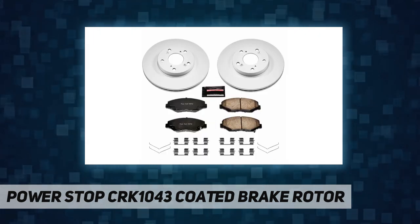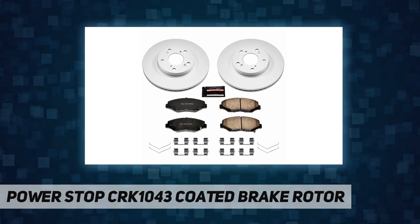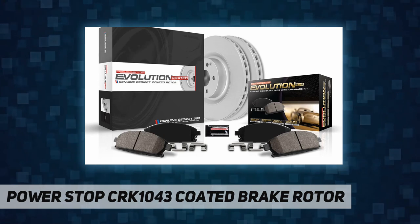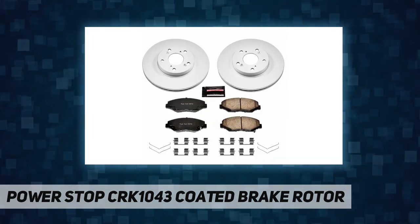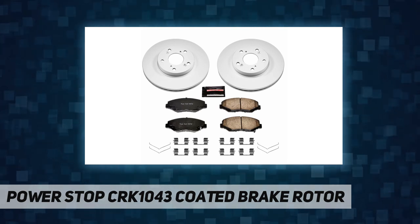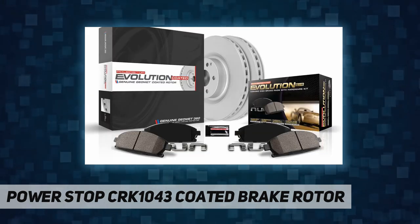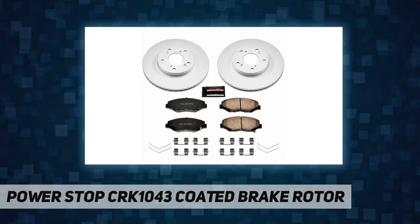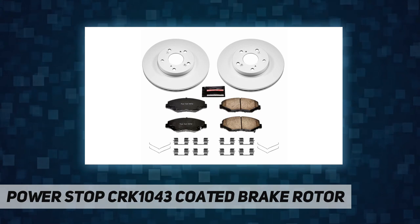Want to maintain that new car look? Choose Power Stop Geomet coated brake kit. Ceramic keeps your wheels dust free, and genuine Geomet coated rotors maintain that new car look. Brake rotors are fully coated including inside the veins to extend rotor life and maintain that great look behind open wheels.